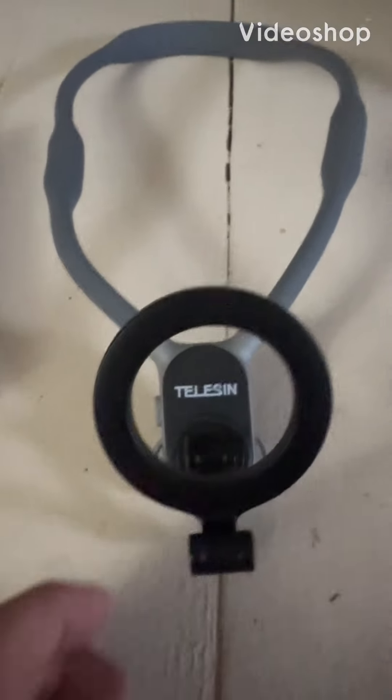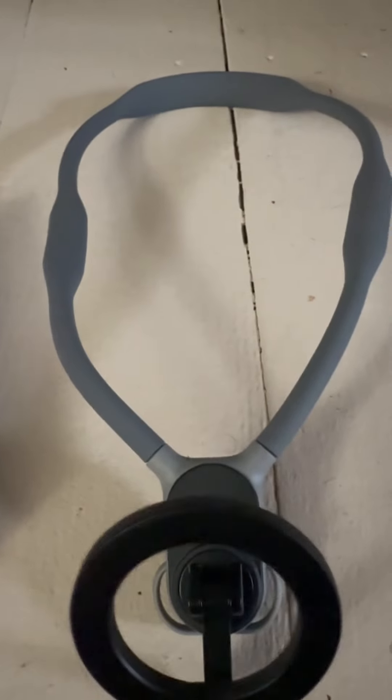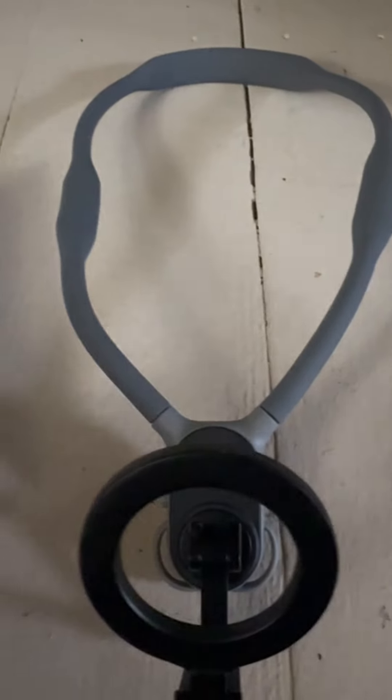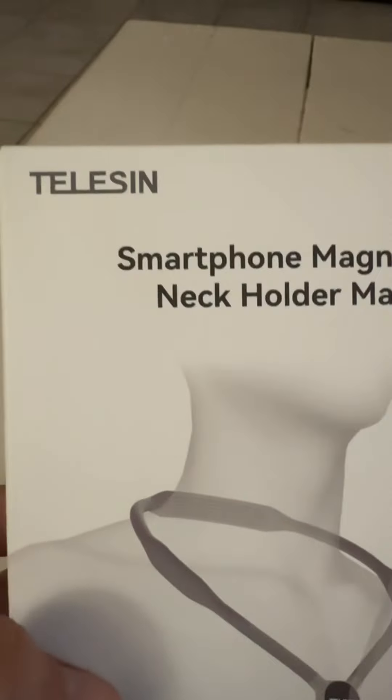For anyone wondering what device I was using in my previous video, this is it. I got it on Amazon for about 31 to 32 bucks. You can also find it on TikTok cheaper — maybe not the exact same one — but you should be able to find it on Amazon pretty easily.